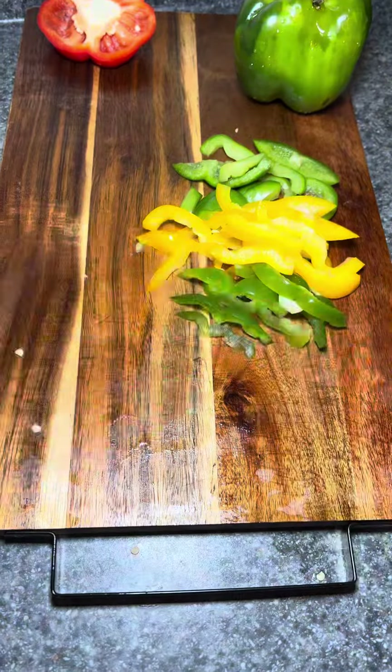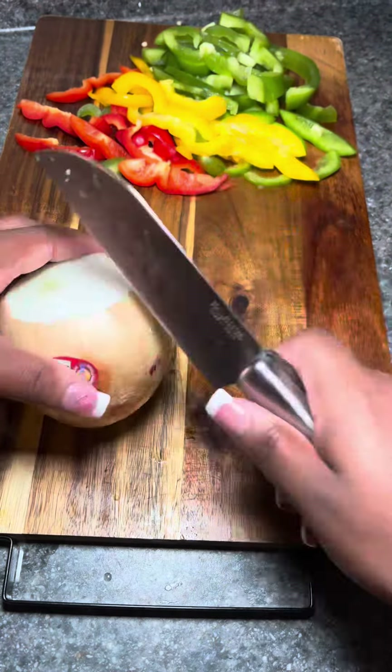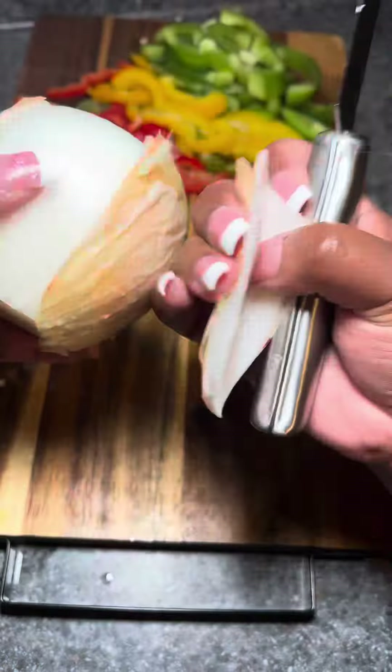I'm also going to cut up a white onion. You can use whatever color onion you have — I just had a white onion on hand. So I'm gonna chop up some onion and then I'm gonna start working on my creamy salsa.